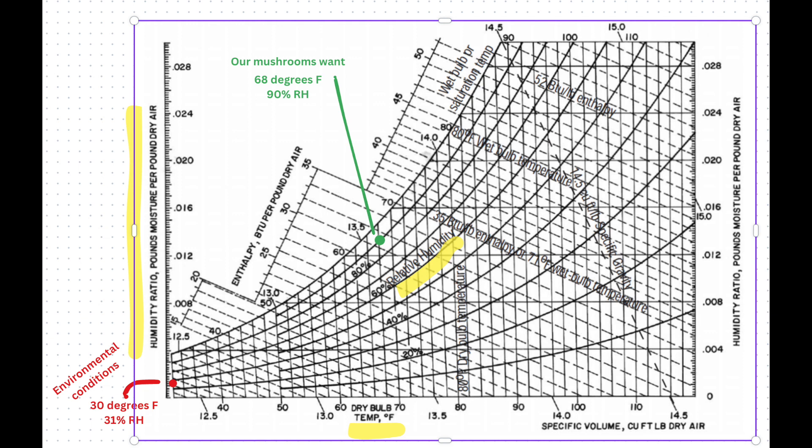Here's where we want to be. Our mushrooms — you can see the green dot — they want to be at 68 degrees Fahrenheit and 90% relative humidity. If you follow that green dot over to the left, that's about 0.013 pounds of moisture per pound of air — 13 times as much moisture as there currently is. It looks like going from 31% to 90% relative humidity is only three times as much, but in reality we need 13 times as much moisture, as well as getting the temperature up 40 degrees.